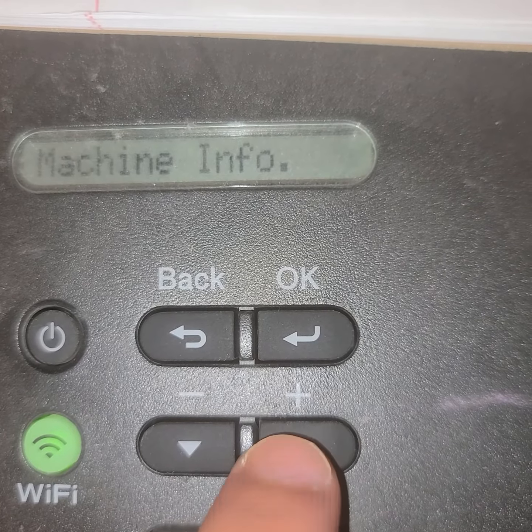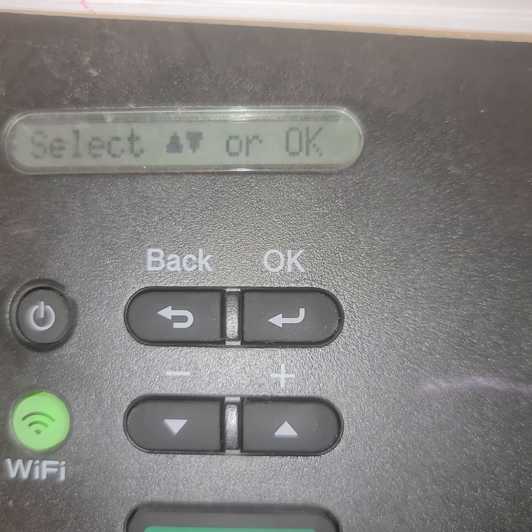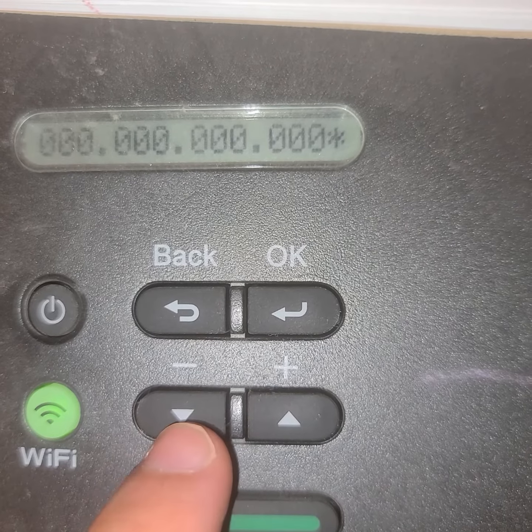Going to network — wired LAN, or it could say WLAN — and yes, IP address. Usually it would show the IP address, but it wants me to enter one, so I will.